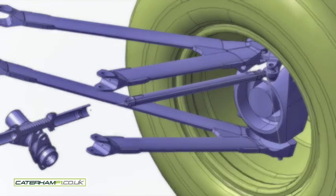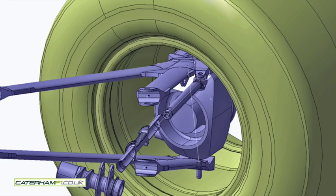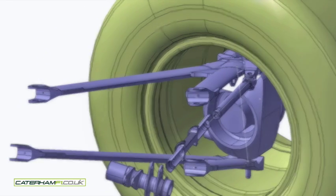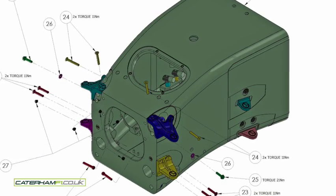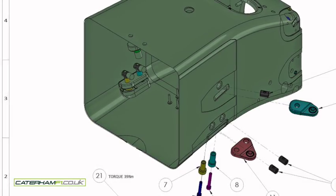I'll leave you with a few images from the design stage where the actual turning circle was key, and the pick-up points on the inside of the monocoque were key. I needed to replicate them as closely as I could, but using much cheaper material.